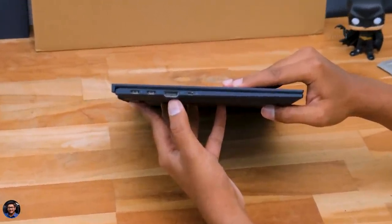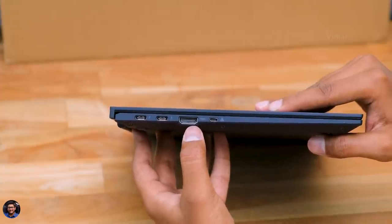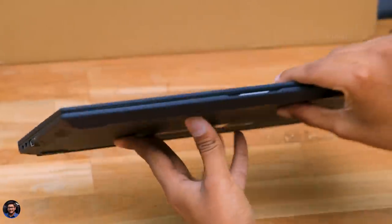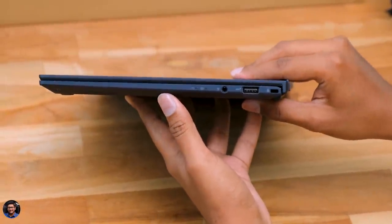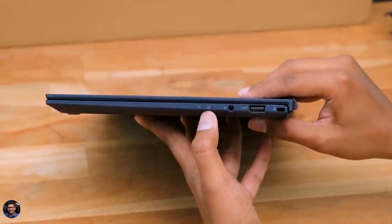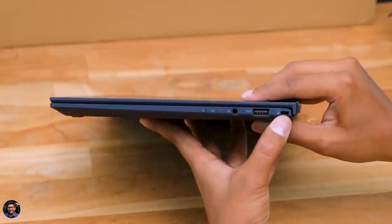Now I'll give you a closer look at all the available connectivity ports. Starting from the left side, you've got two USB Type-C ports that also support Thunderbolt 4.0 — pretty sweet. Beside that you've got an HDMI port and a micro HDMI port as well. On the front you've got a special Alexa light bar. On the right side, there's a storage access indicator, a battery charging indicator, a 3.5mm audio port, a full-sized USB 3.2 port, and a Kensington lock.